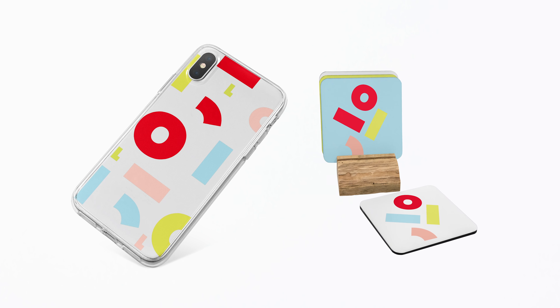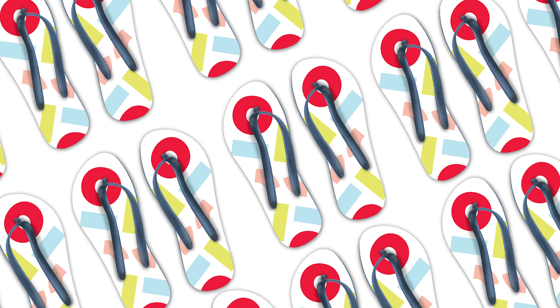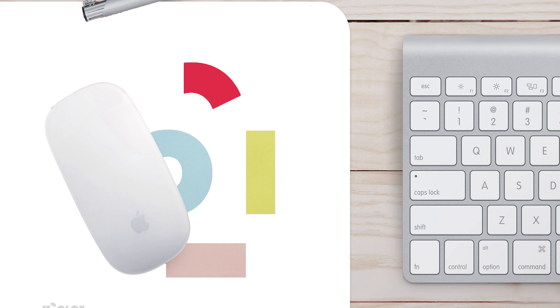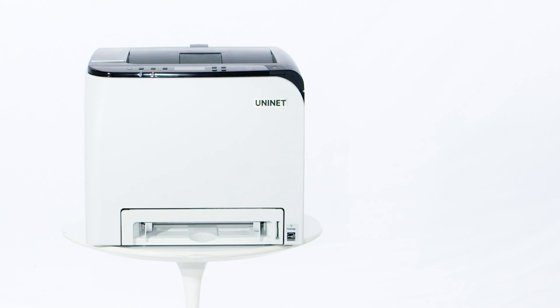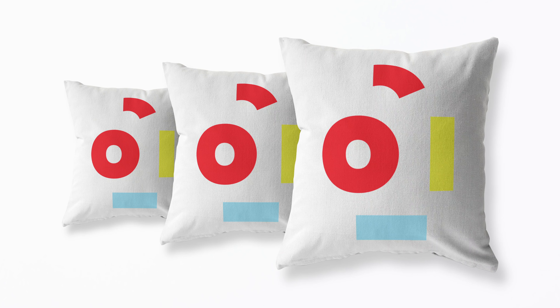At the end of the day, you get unmatched permanent transferred images that permeate the substrate, as opposed to standard heat transfers where the image is applied to the top of the substrate surface — all while providing superior and permanent durability.